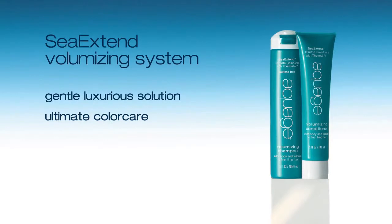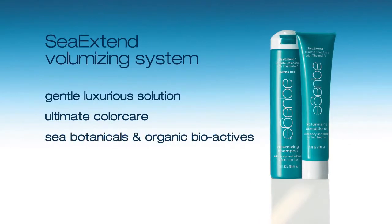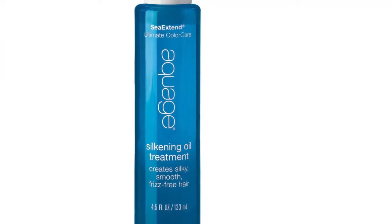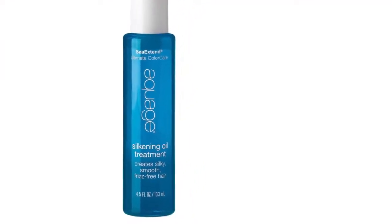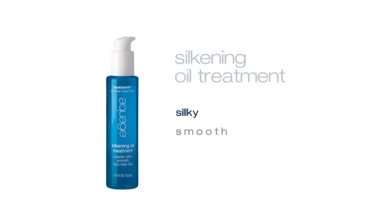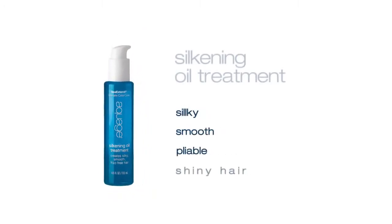This regimen is infused with an intensive blend of nourishing sea botanicals and organic bioactives that seals the cuticle layer and locks in color molecules. We blow style using C Extend Silk Leave-In Treatment because for this style the goal is to keep the hair silky, smooth, pliable, and shiny.